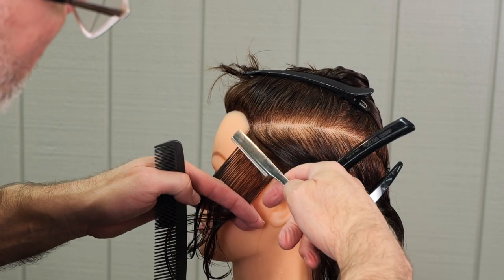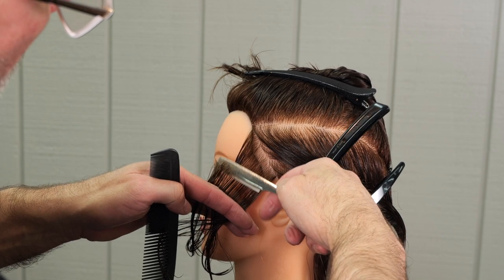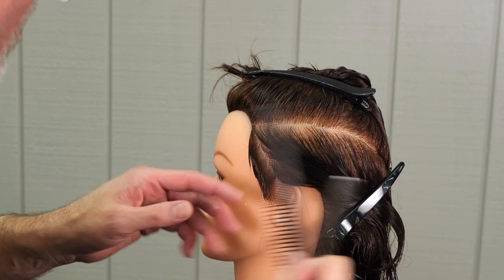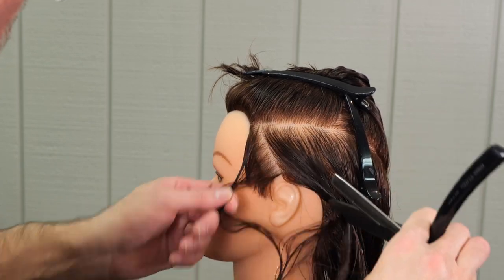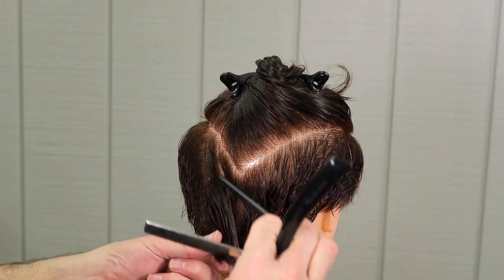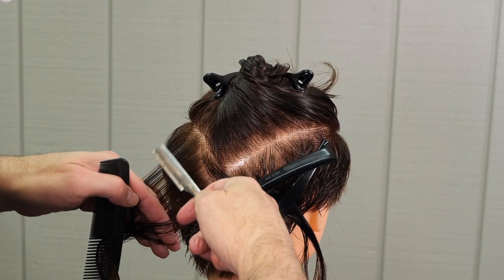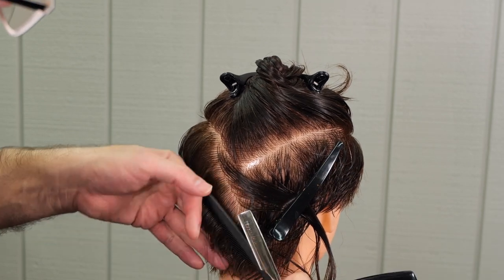Parallel sections in the front, longer at the top of the parting, and then gradually getting shorter as I get in towards the hairline or above the ear. Parallel sections working that back, just like I did on the other side. Now we're ending up in the back of the head and we'll criss-cross this section just to make sure nothing hangs over from left to right, or right to left, and keep it as even as we can.